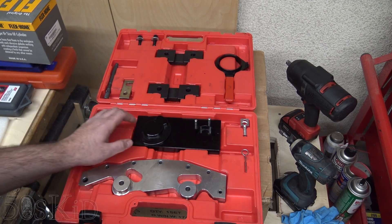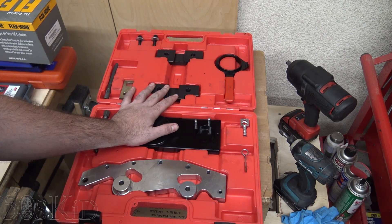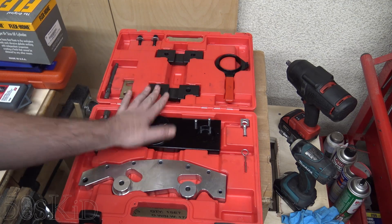If you want to retime an M54 or M52 TU engine, you need a set of these timing tools for the double Vanos. I got these on eBay — I will put a link in the description.